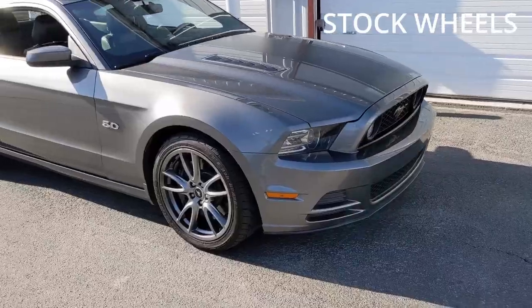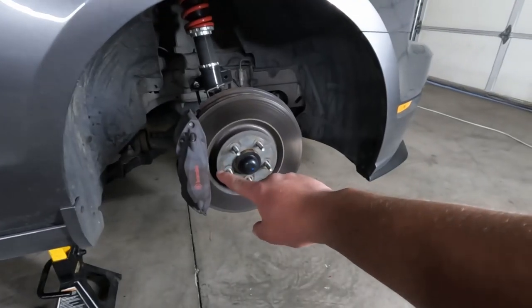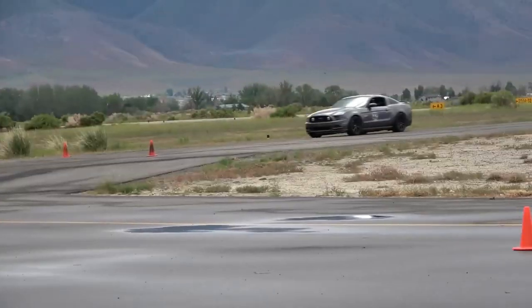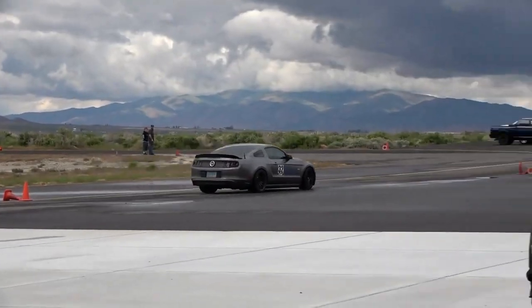These are not the stock wheels that come on the Mustang, but they are the same size — not the same width, but the same diameter: 19 inches. You need to have that size to fit over those big Brembo brakes. And if you're going to have a Track Pack, you've got to have different suspension. What they did was take the shocks, struts, sway bars, and some of the control arms off of the 2009 GT500 and put them on this car so it handles better around the track.